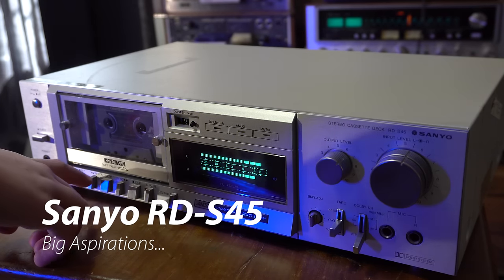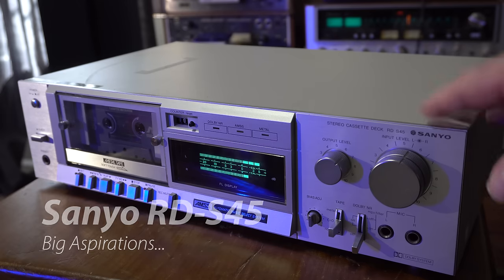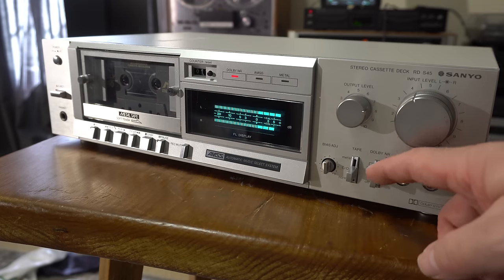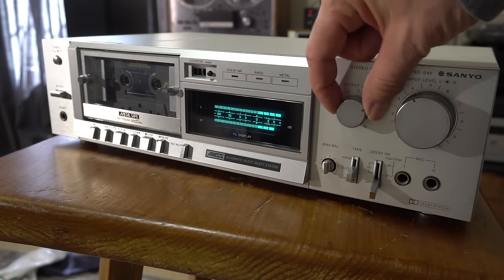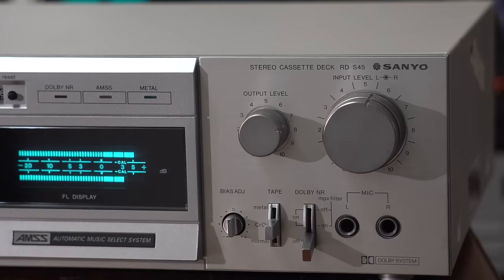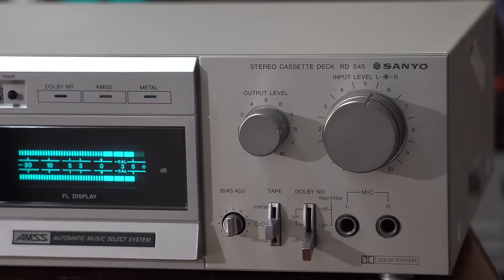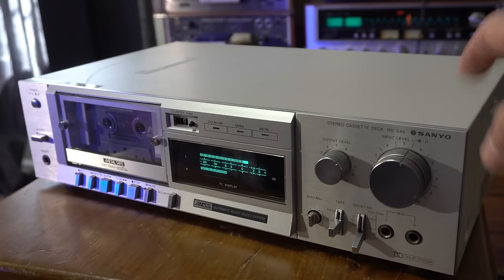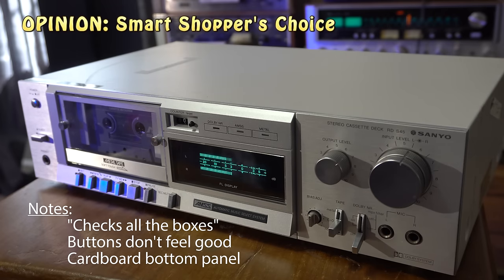This is the Sanyo RDS45. This is a value cassette deck. To be honest, it's got all the features - it's got metal, Dolby noise reduction, music search. The only drawback is the mechanical controls. Looks interesting - sort of what I would say is punching above its weight. But if you can find one of these in good condition at a good price, this is actually a really good value. Sounds okay - that's that.